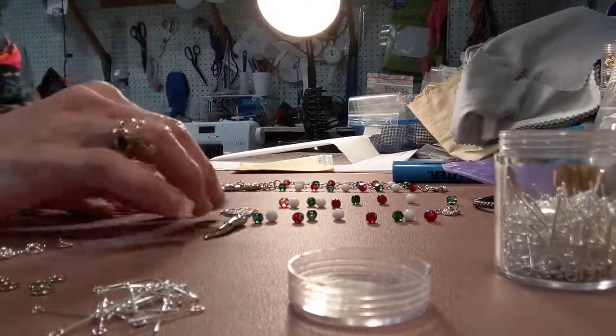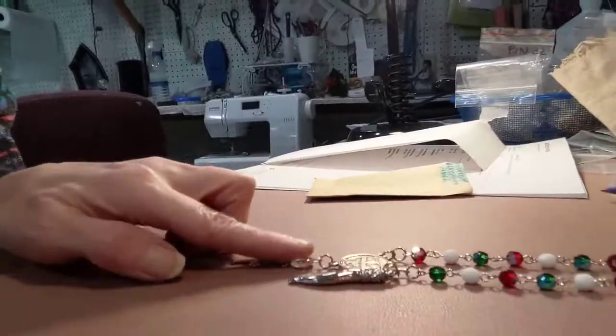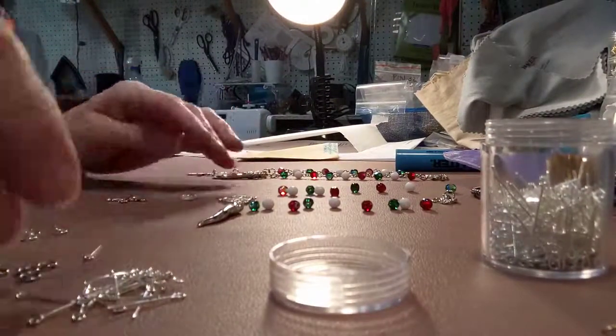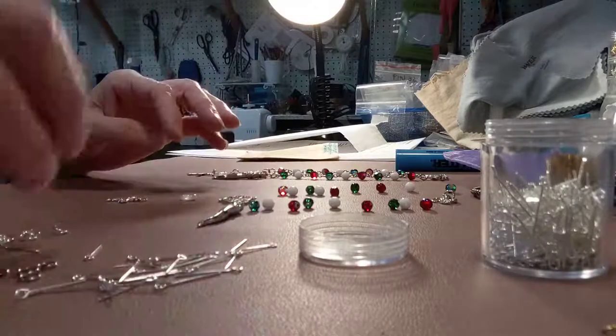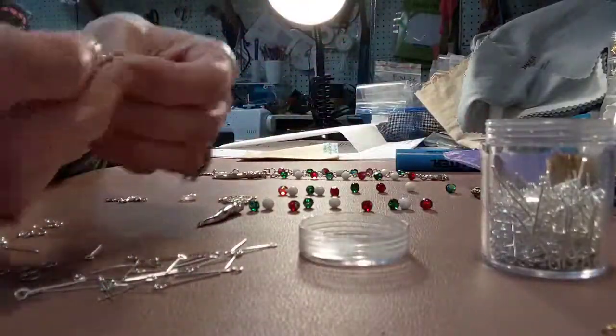I like to start from my bottom, which is the bottom portion of my beads, and I start from there and I start beading them up.